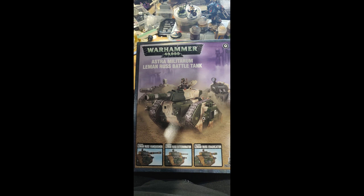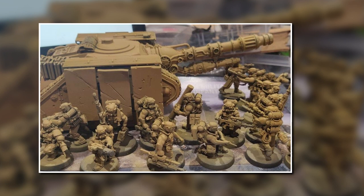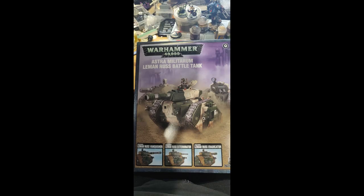Inside the box were three Leman Russ battle tanks: two in their boxes and one already built. The pre-built one I converted into a laser destroyer for a different project. The other two — a standard and a demolisher — have just been sitting in their boxes. I tried selling them, I tried trading them, and no one wanted them, so eventually with the new militia rules I decided to just go ahead and build them.